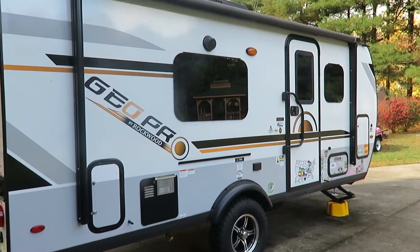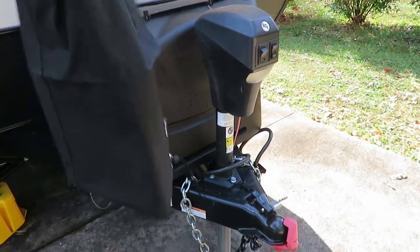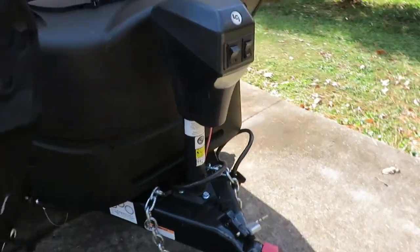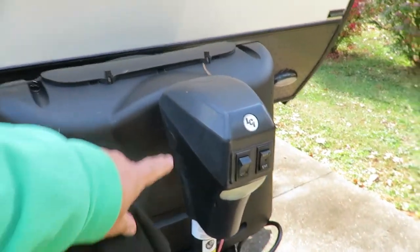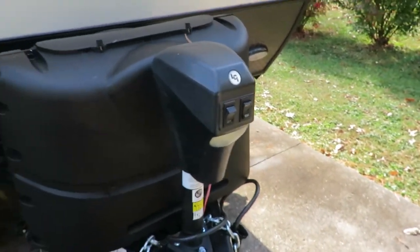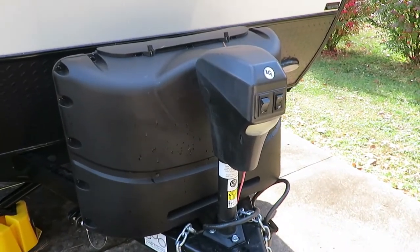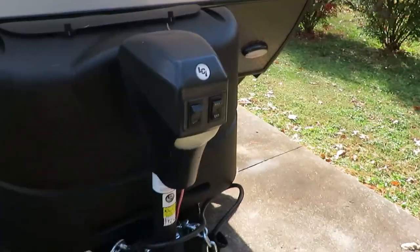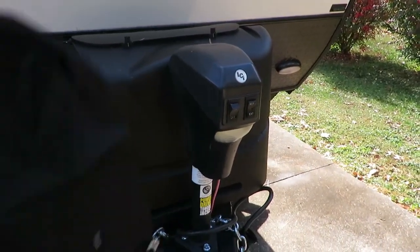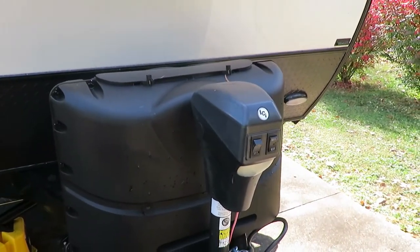One of the things I recommend is having one of these covers for your tongue jack, because this is a pretty expensive piece of equipment and you want to keep the weather out of there as best you can. You don't want water getting in there — the switches are exposed, water can get in there and freeze and break. It's a good thing to have a cover on there, maybe all the time, but at least through the winter for sure.